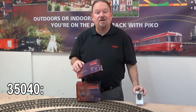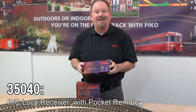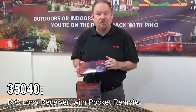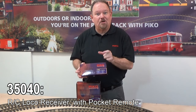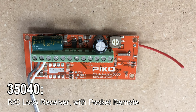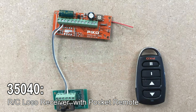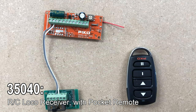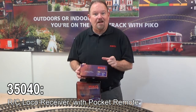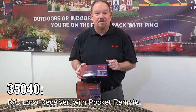For folks who want to power their trains in yet another way, we have a great option with the new loco receiver, which also comes with the pocket remote. This is a small circuit board that's designed to be installed in a locomotive. As ingenious as you may be, you can figure out all kinds of ways to use this and fit it into a small loco — it's a fairly compact circuit board.